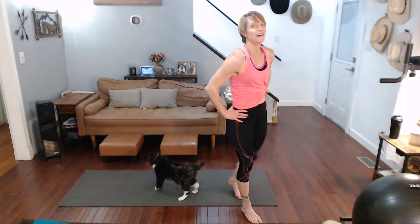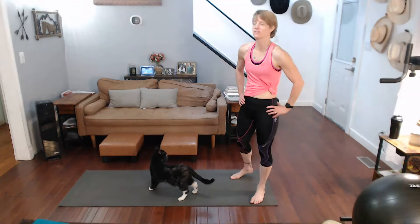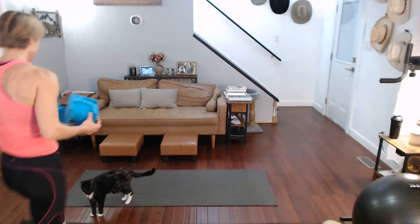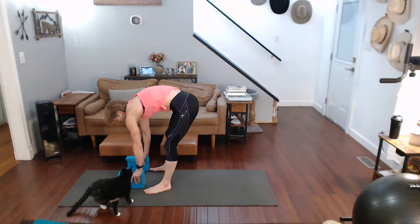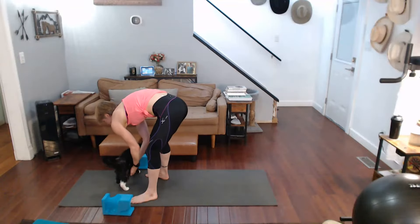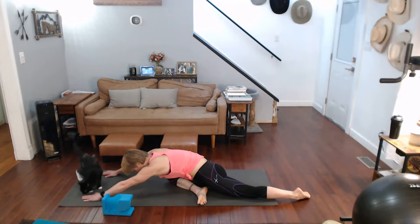Now it's time for some much needed stretching. We're going to start with pigeon — these are stretches that should help with getting into the splits too. I'm going to grab my blocks because that will be part of it, but you don't have to have blocks, it's just an option. Okay, let's do it this way.